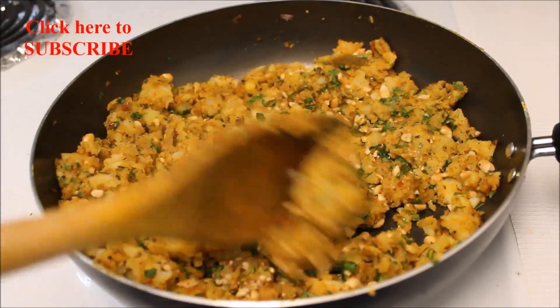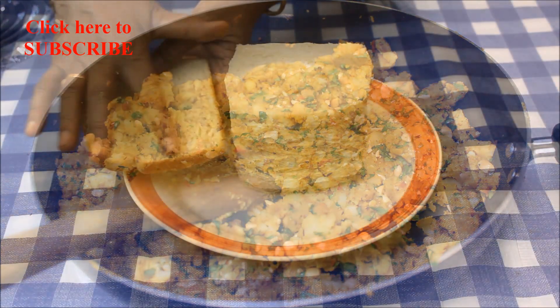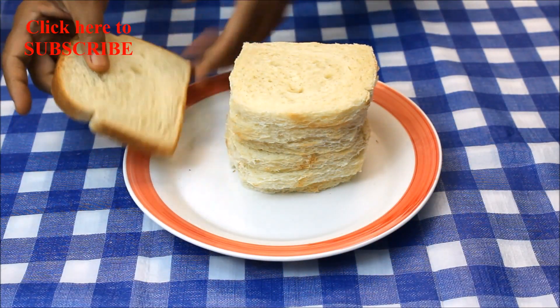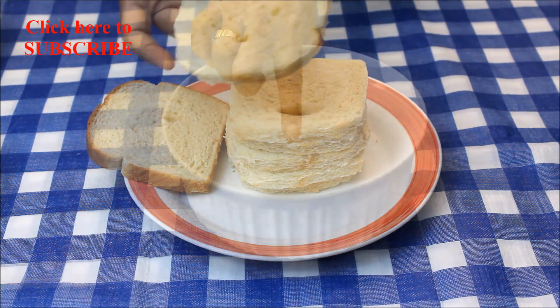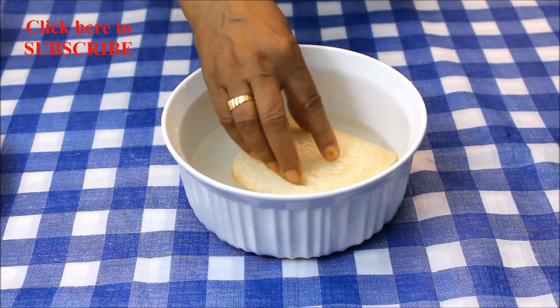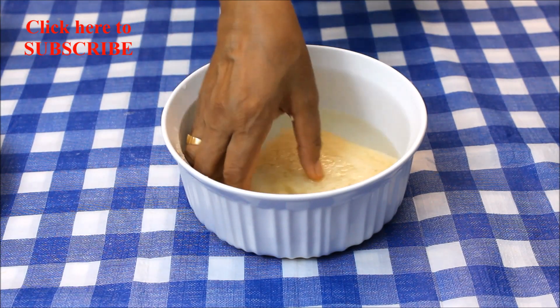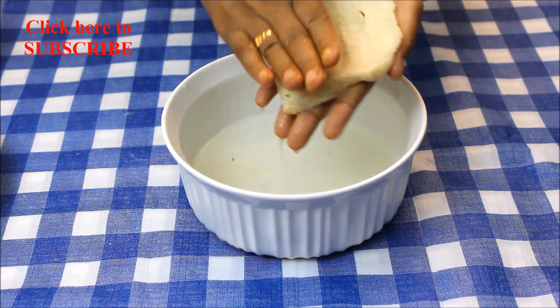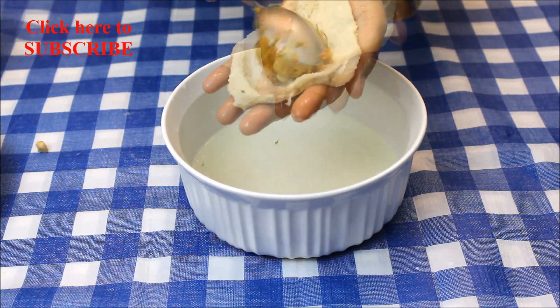Let this cool down to room temperature. Trim the edges of the bread — here we are using white bread. In a bowl add two cups of water. Take a slice of bread and dip it in water, letting the bread absorb the water. Press the bread between your palms so that the excess water is drained out.